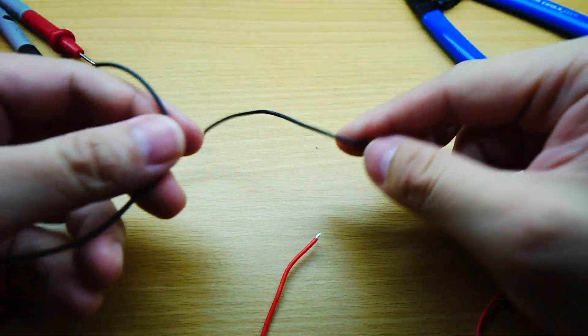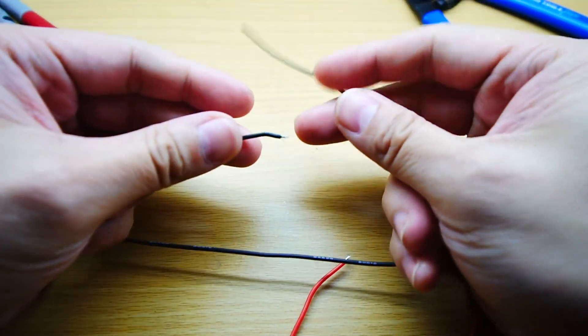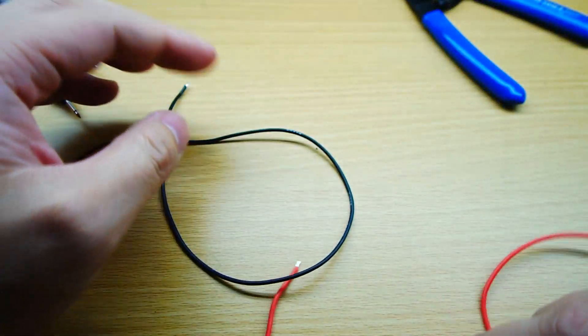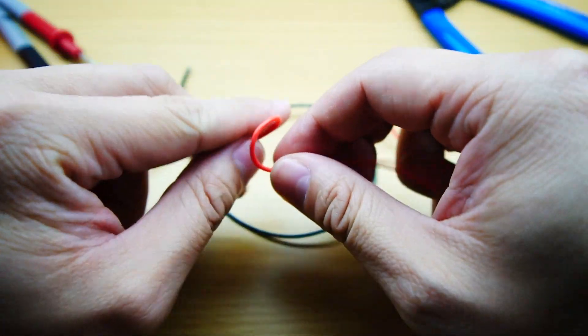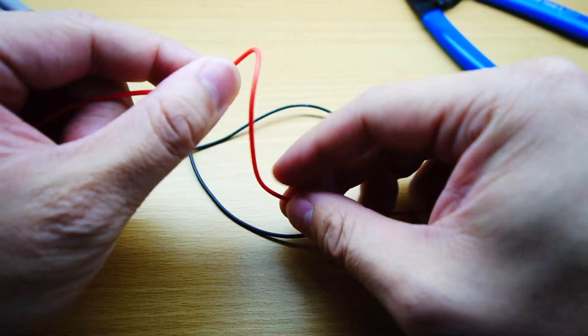I'm going to be using some 24-gauge stranded wires for this project. These wires are also silicone covered, which makes them very flexible. I definitely recommend getting stranded and silicone-covered wires, as you want flexibility for easier movement and cable management on your Ender 3.